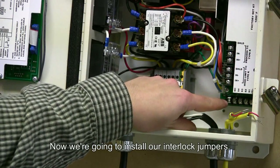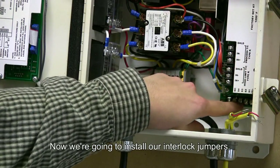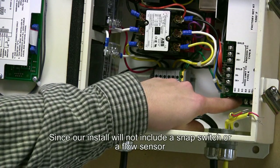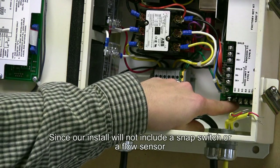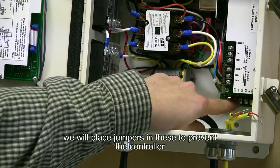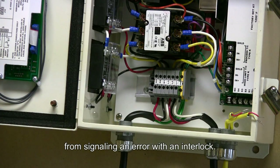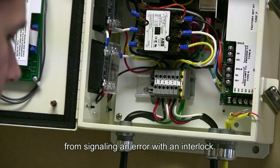Now we're going to install our interlock jumpers. Since our install will not include a snap switch or a flow sensor, we will place jumpers in these to prevent the controller from signaling an error with an interlock.